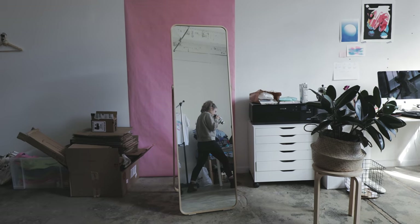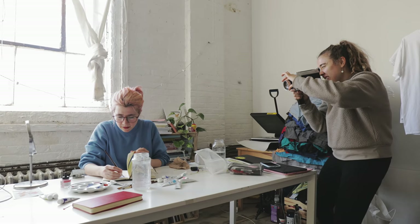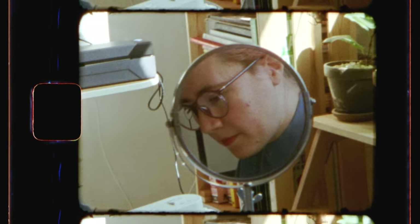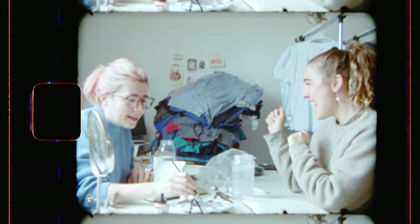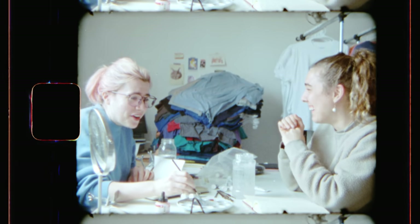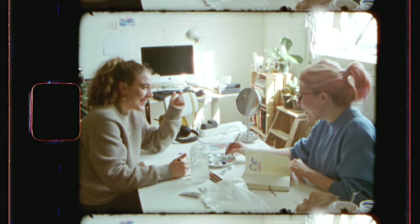I'd be really nervous to shoot this because every second counts with film. The camera is so heavy and so chunky — I love it.